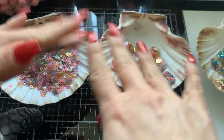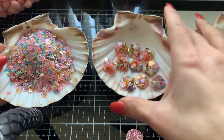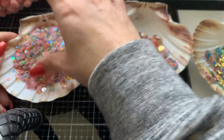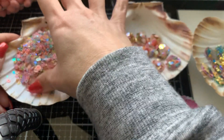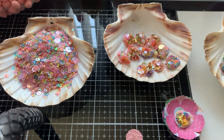Hey ladies! I am going to do a little tutorial on something that I've been wanting to do for weeks now, so let me show you what my inspiration was.